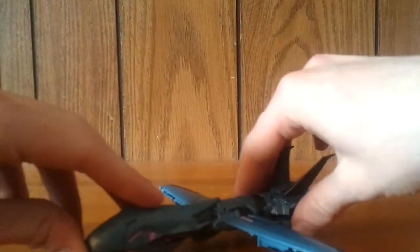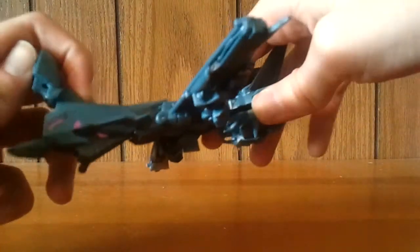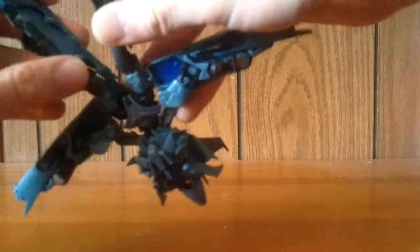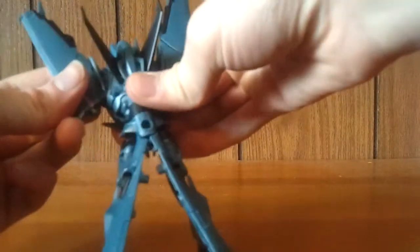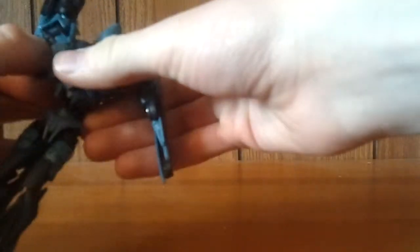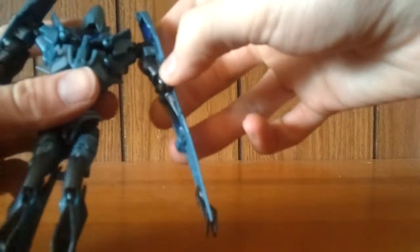To transform Soundwave, the first thing I like to do is separate those out and take the arms — or the wings — and fold them back. If you position the arms, you can get them clipped in. Then unclip them from there, rotate them down, and take the rest of the arm and fold it down.